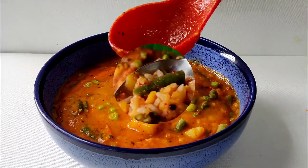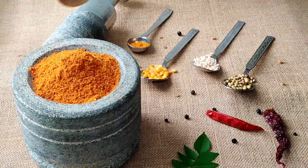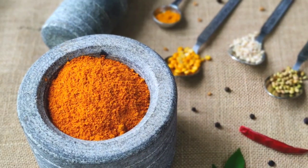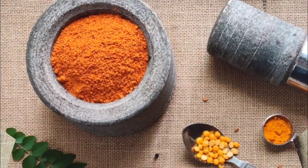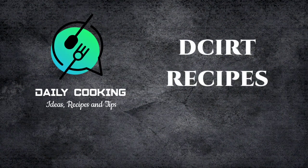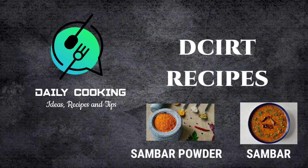Sambar is the most common dish in South Indian homes. The key ingredient for the traditional sambar recipe is sambar powder. There are several brands of sambar powders available in the market, but certainly not close to homemade sambar powder. Today on DCRT recipes, we bring to your kitchen sambar powder and sambar. Let's watch first how to prepare sambar powder at home.